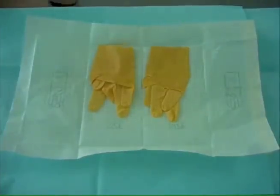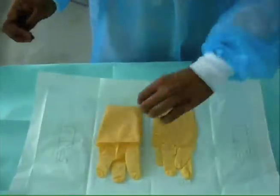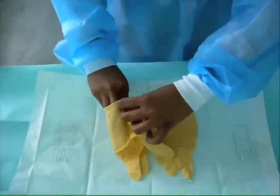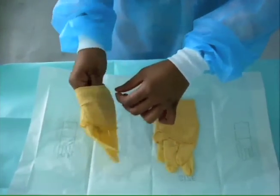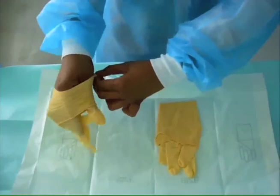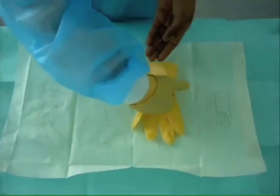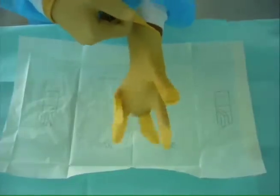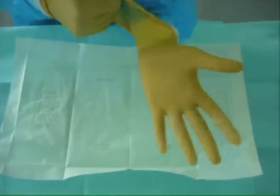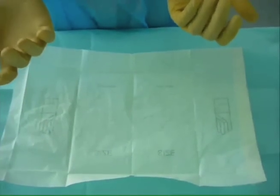Donning Sterile Gloves. Pick up one glove by the cuff using your thumb and index finger. Touching only the cuff, pull the glove onto one hand and anchor the cuff over your thumb. Slip your gloved fingers under the cuff of the other glove. Pull the glove over your fingers and hand using a stretching side-to-side motion. The cuff of the glove should be covering the knitted end of the gown.